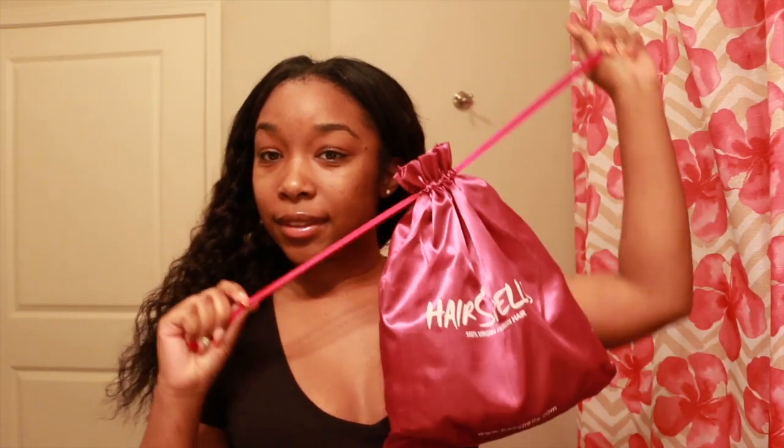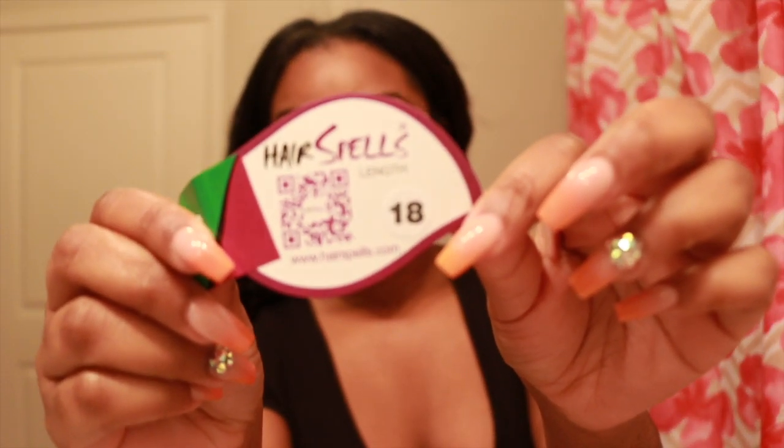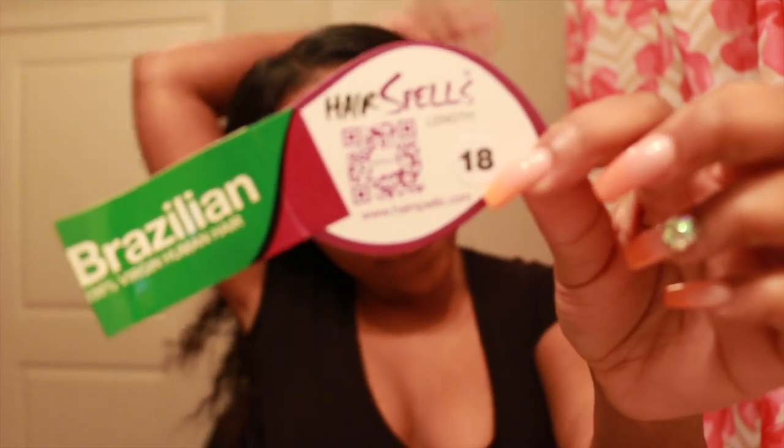Welcome back to another video. In this video we're going to be talking about Hair Spells. I have an 18-inch deep wave Brazilian deep wave u-part wig and it is amazing. Here is the wig — I'm going to show you a few styles you can do in it. It's pretty long, it definitely goes down to mid-back.